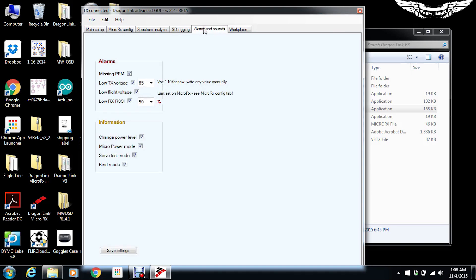For those who don't want a separate display device, you can set up different alarms. If you're losing packets, the transmitter will start beeping at you. If RSSI gets low, it will beep letting you know you're losing control. There's also an option for low flight voltage — if you've set up a current sensor or voltage monitor in your aircraft, Dragon Link can monitor that and beep to warn you the battery is getting low. There are also different functions for changing power level, micro power mode, servo mode, and bind mode with different beeps, with more features expected in future updates.